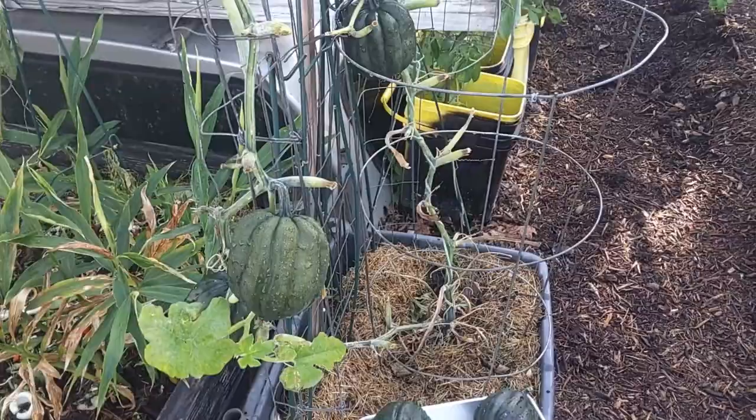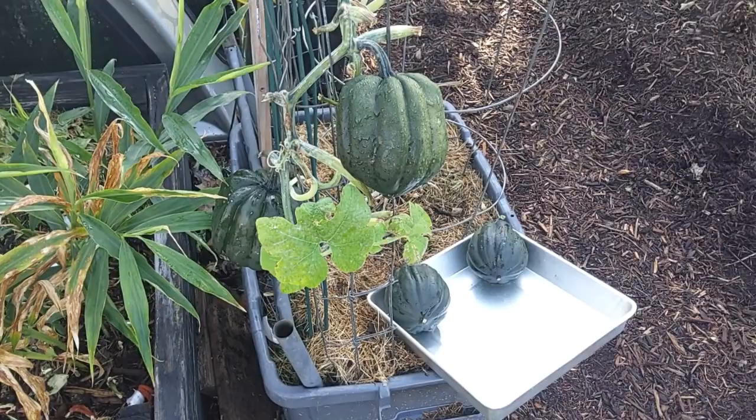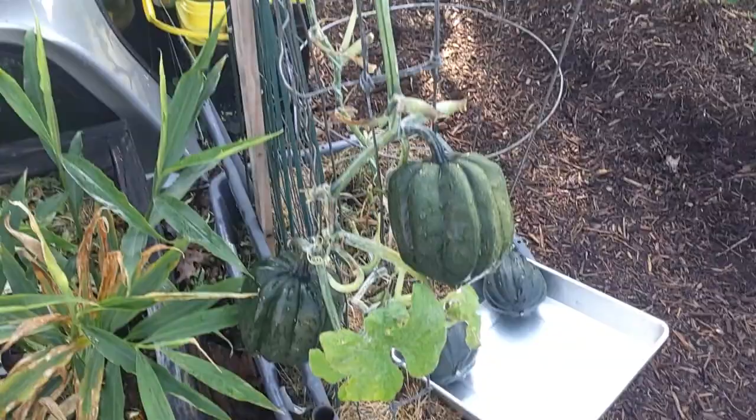Morning. It's October 13th and we were trying to get these acorn squash to the end of the month, but we're going to have cold weather the rest of the week and frost and close to freezing temperatures every morning, so we're going to go ahead and take these guys.